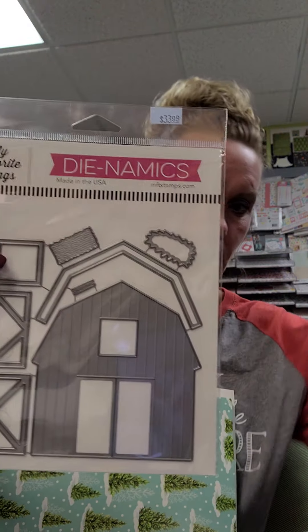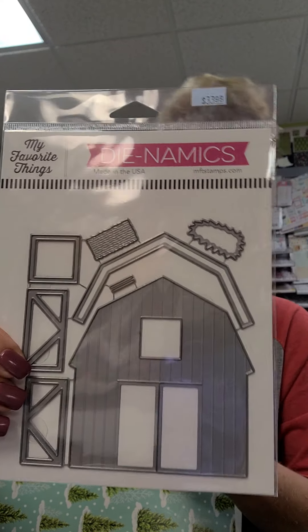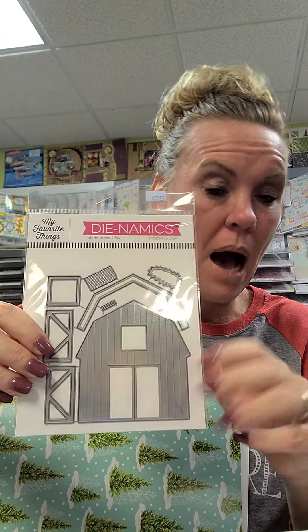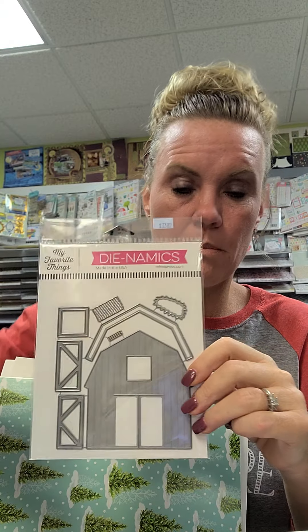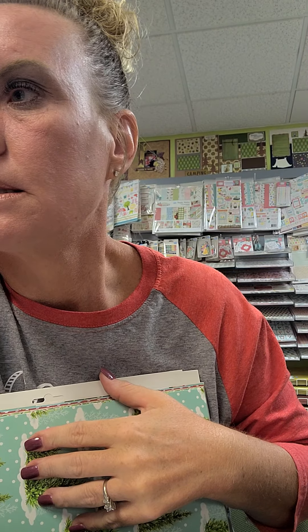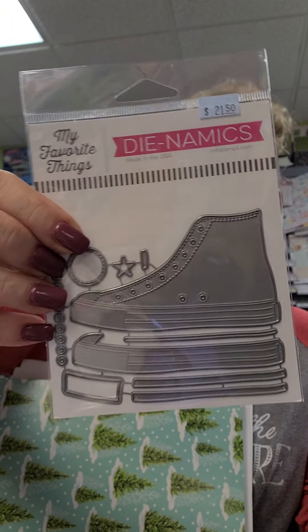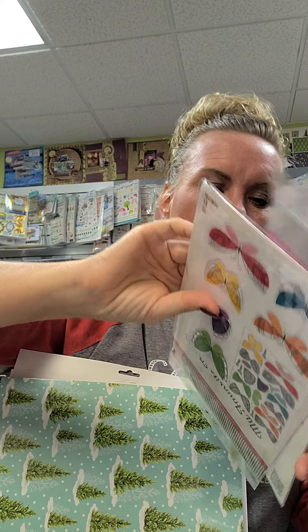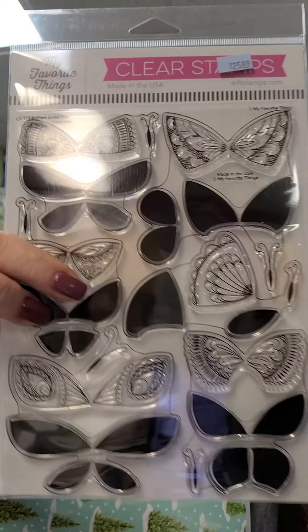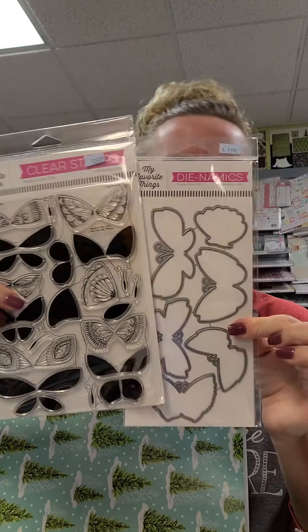Here's an MFT die I forgot to show you - brand new to the store: the Barn die from My Favorite Things. We actually have several barn options: Little Darling rubber stamps, a stamp and die combo, Karen Burniston's pop-up barn, the Honeybee barn which is the most detailed and a bit larger, and now the MFT barn. We also restocked our Sneaker - All Star High Top - which Nikki used in a class a couple months ago and was a favorite. We also have the Brilliant Butterflies from MFT - both the stamp and die are finally back in stock together.